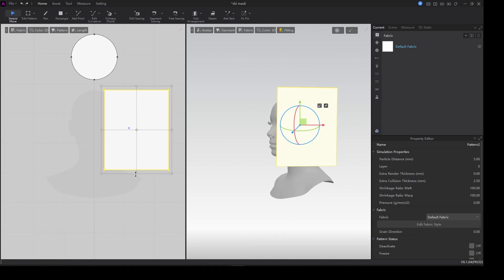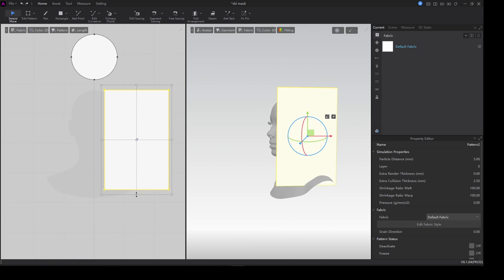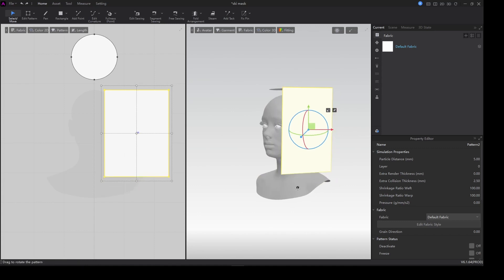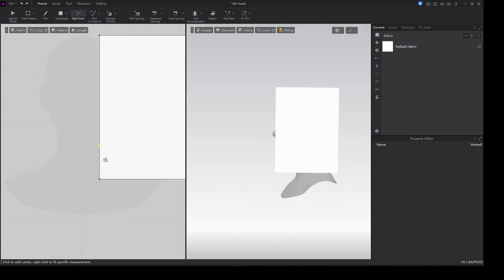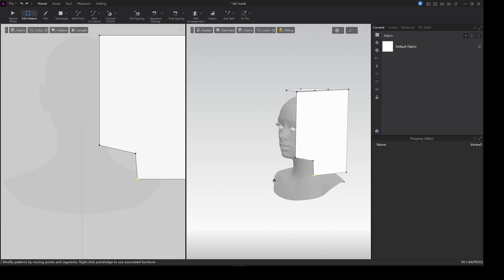First I just want to reduce the particle distance and check if everything is going all right. Then I'll drag the length a little bit — we are about to make the shape.